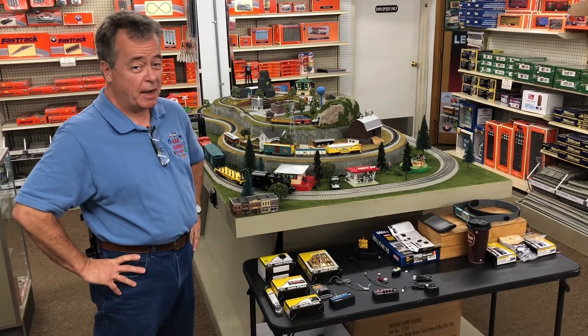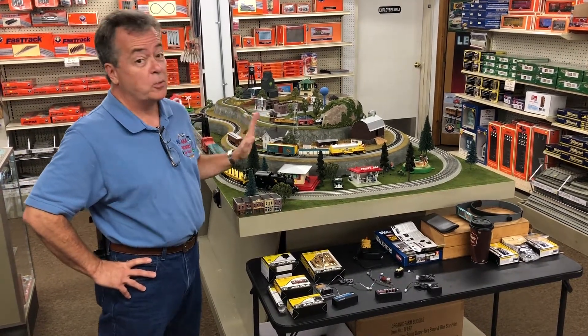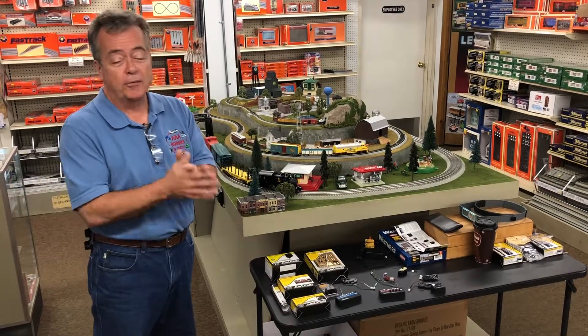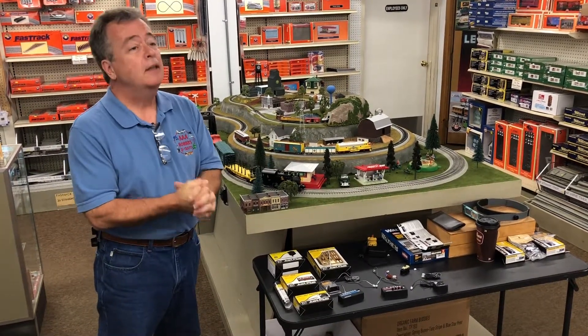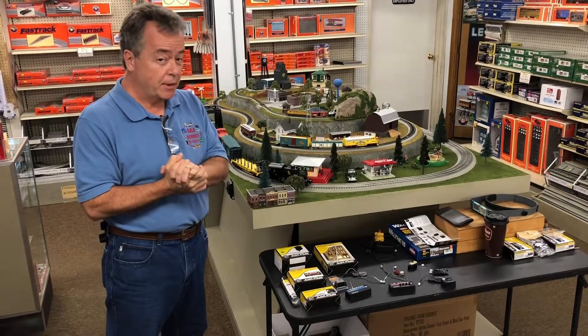Hi, it's Sunday. We're here at AAA Hobbies in Magnolia, New Jersey, and we're gonna finish, for the most part, the train layout today. I've been working for about 20 weeks or so here on it, and that's just on the weekends, so it really hasn't been that much time if you think about it.